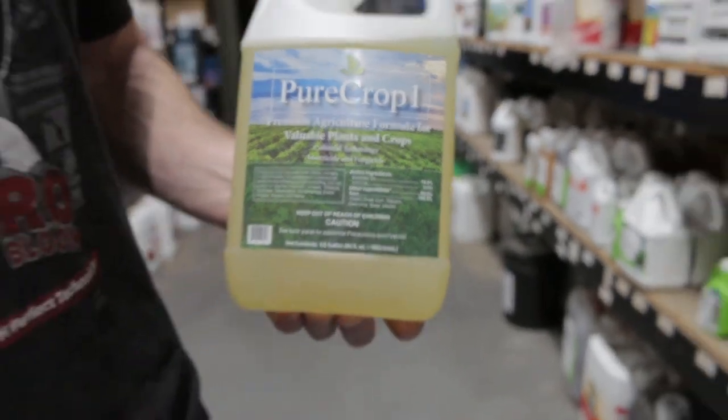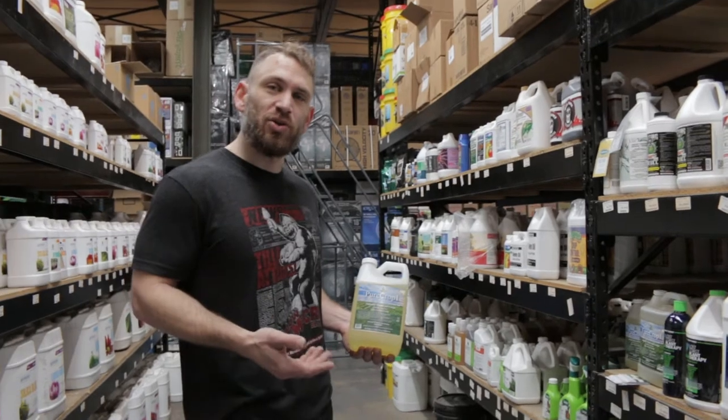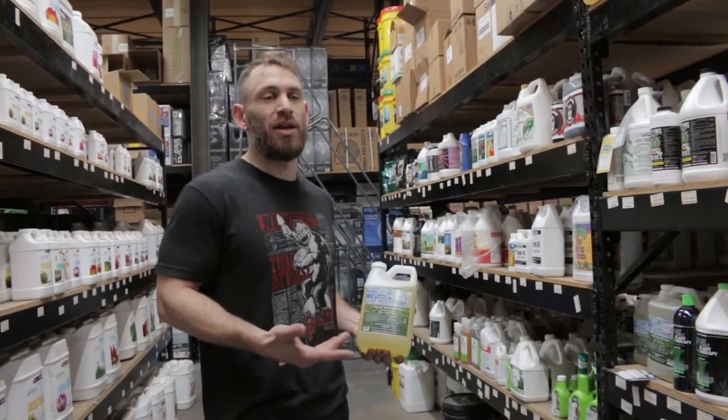This product is OMRI listed, so it's likely that it'll be approved in your state. However, I always recommend that you check your state's guidelines to make sure that it is okay.